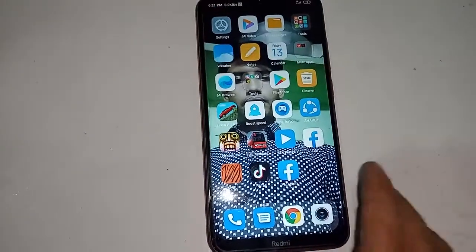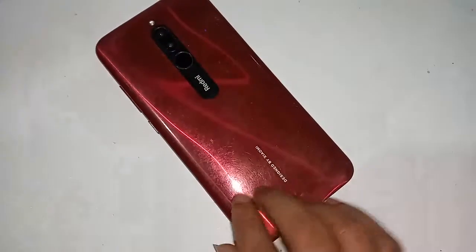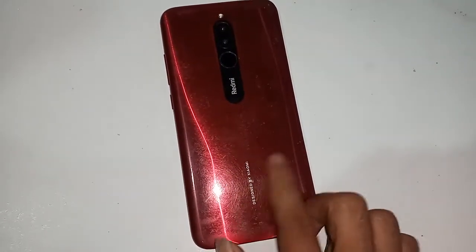Hi viewers, you can see a phone in my hand. This phone model is Redmi 8. The problem with this phone is that the back button, menu button, and reset button are not showing.